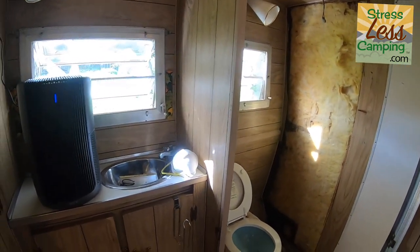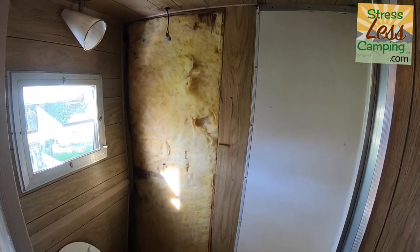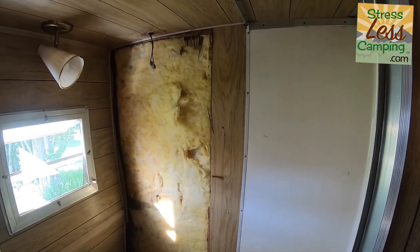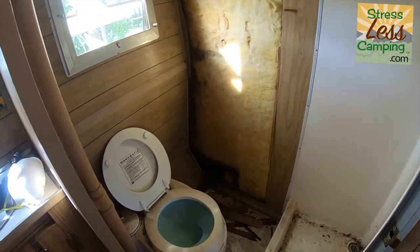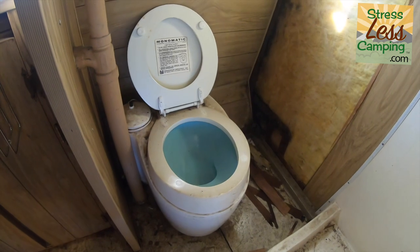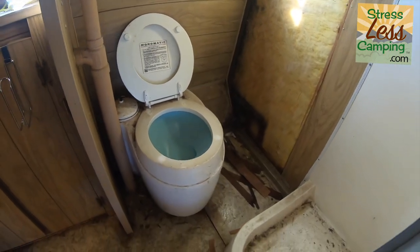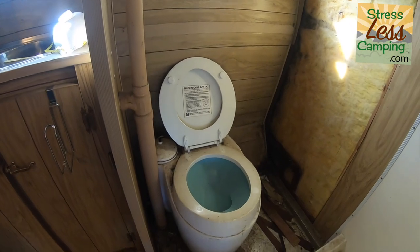By the way, this is an air cleaner we're reviewing — there'll be a separate video about that. I tore the wall off because I thought it was rotted, but it's really not. We're going to put FRP there — fiberglass reinforced plastic — because the shower is really, really small. We figured a plastic wall right there might not be a bad idea in case things splash when we try to shower.